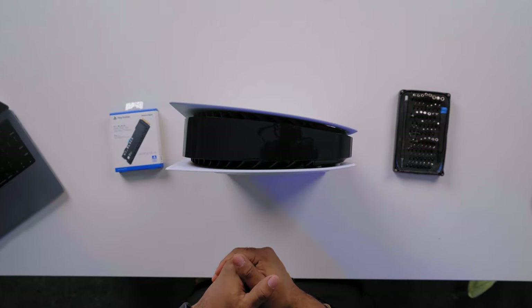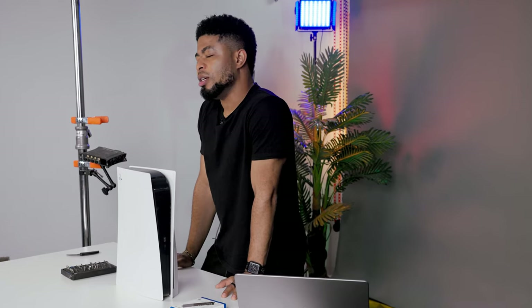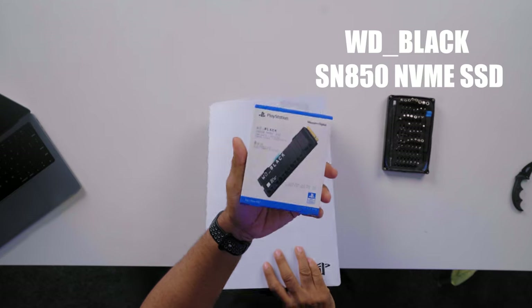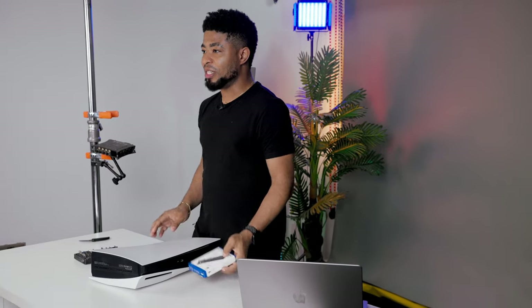So usually when you buy the PS5, you should have about 800 gigs of storage. And by the time you install 5 to 7 heavy games, you should be running out of memory. So that's the reason I decided to get a Western Digital PlayStation-certified memory stick, which has a heat sink. We're going to install this SSD NVMe drive into the PlayStation 5.